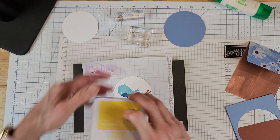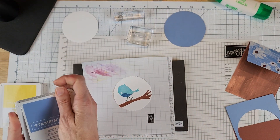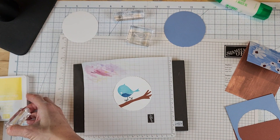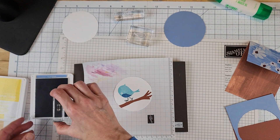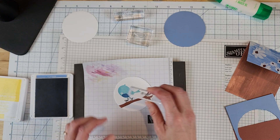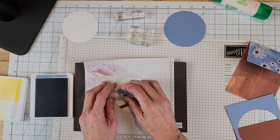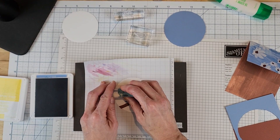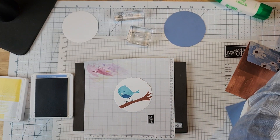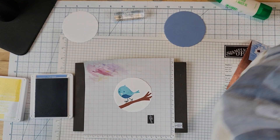Let's do the eyes in boho blue also. I did the eyes in black on one of my samples but I don't really care for the eyes in black - they just look really weird. So we'll do those in boho blue. That looks so pretty! Oh, such a sweet little bird.